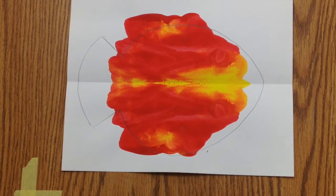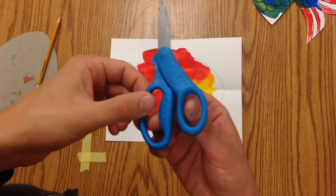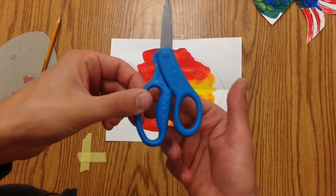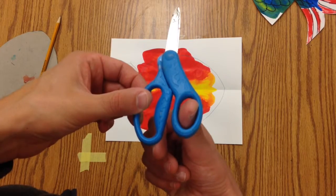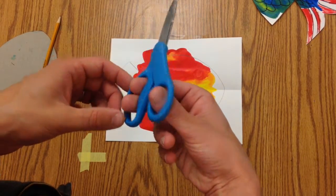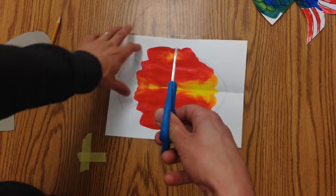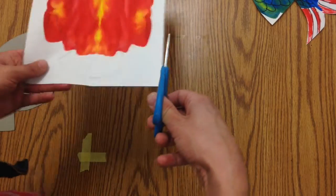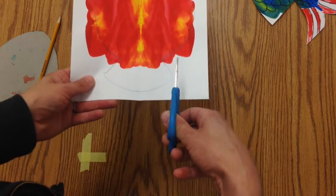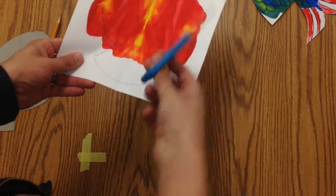The next thing you want to do is take a pair of scissors. Scissors have two kinds of holes: there's a small hole and there's a big hole. You always want to put your thumb in the small hole and your fingers in the big hole, with your thumbs out away from you. And you always want to move your paper to change the direction of your cutting — you don't want to move your hand around.